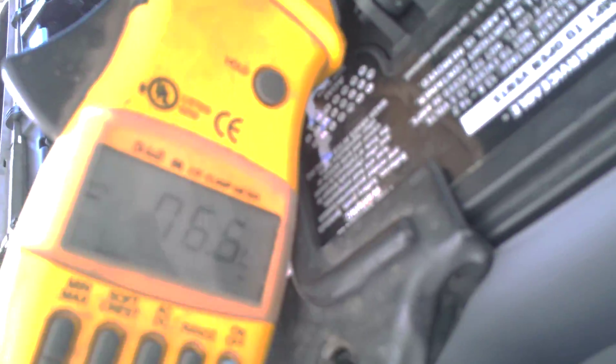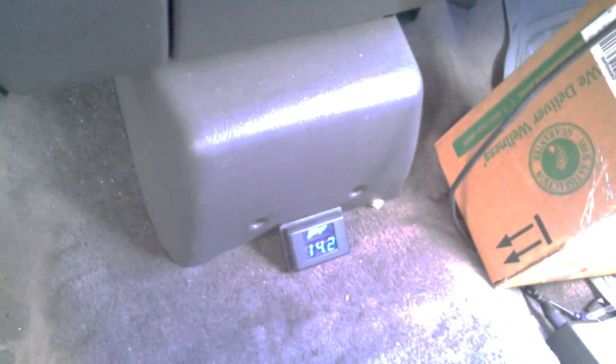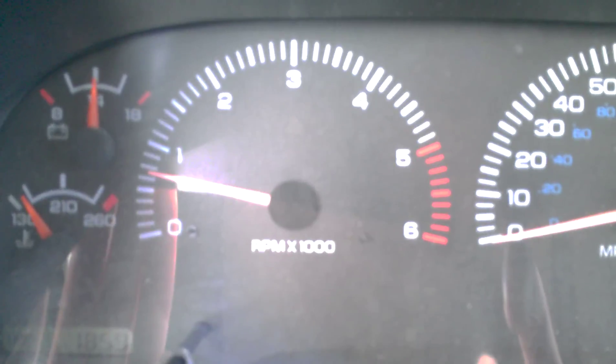We're seeing about 8 amps of charging current right now while everything's off. Everything works great. Pretty happy with how it turned out. And if I'm not mistaken, I think this is the only Dodge with this particular motor that has a dual alternator setup that hasn't deleted the AC compressor. We're going to roll into the song and see how much current we've got at a dead idle — about 650 RPM, maybe 675 at the most.